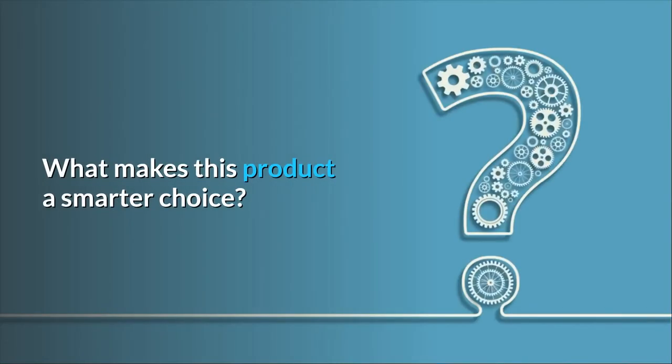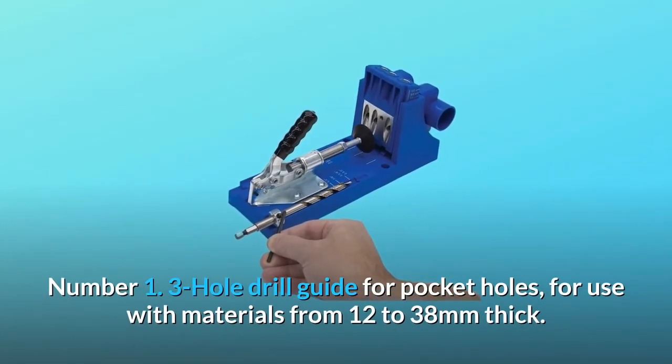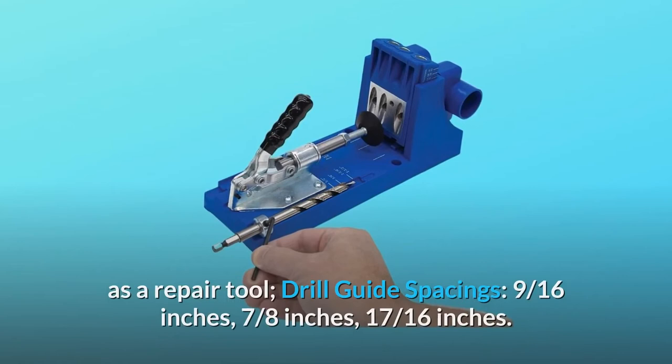What makes this product a smarter choice? Number 1: a 3-hole drill guide for pocket holes, for use with materials from 12 to 38 millimeters thick. Number 2: a removable drill guide block that doubles as a repair tool.